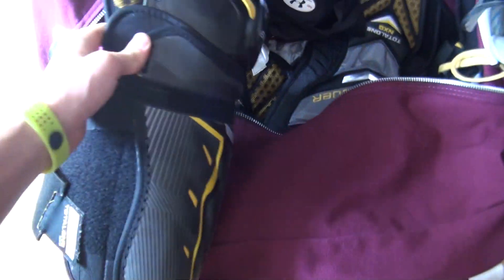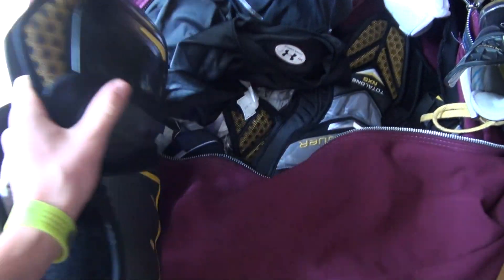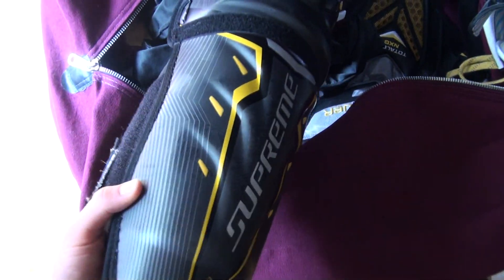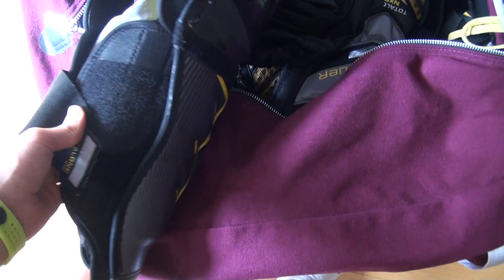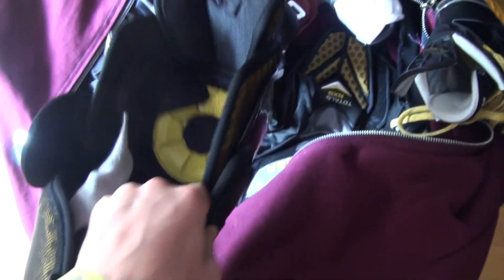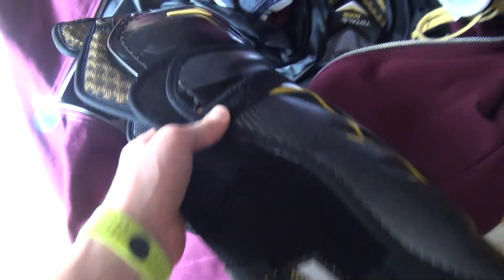Moving on to my shin pads. These are NXGs. I've had these for about a year now and I really like them. I have a bit of a skinnier leg and these really fit my leg better than my previous shin pads, which were Apex's. They're size 15.